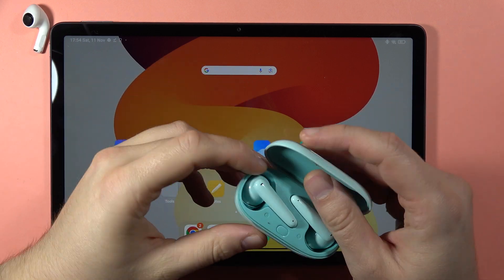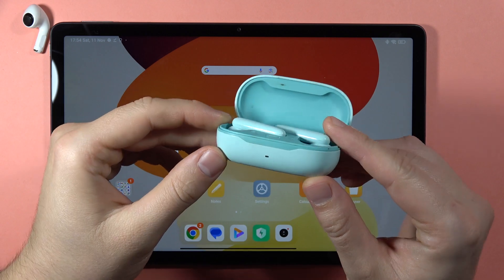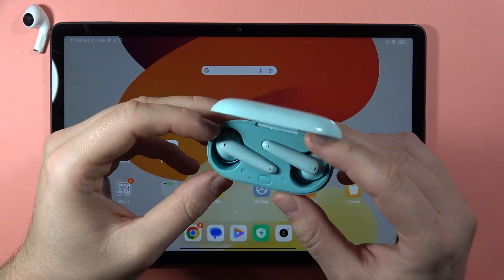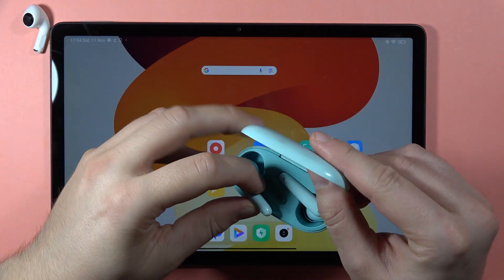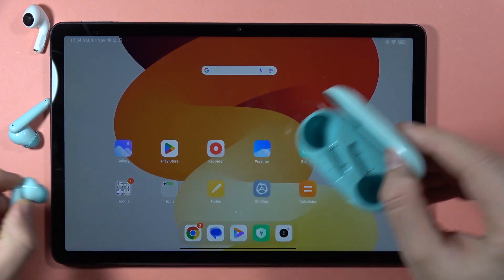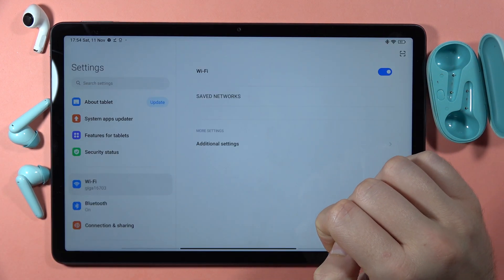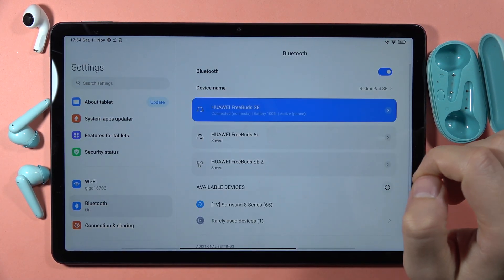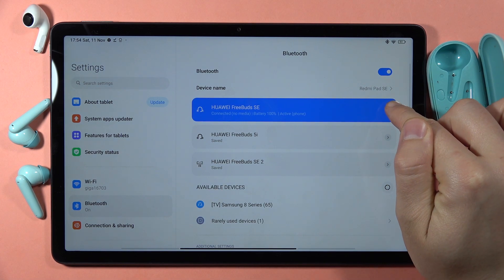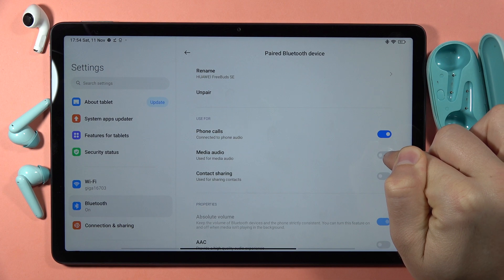Let me show you two methods to fix the issue when you cannot hear any media through your Huawei FreeBuds SE. The first method is to connect your headphones to your device — remove them from the case, go to Settings, open Bluetooth, and tap on the icon to make sure that this feature is turned on.